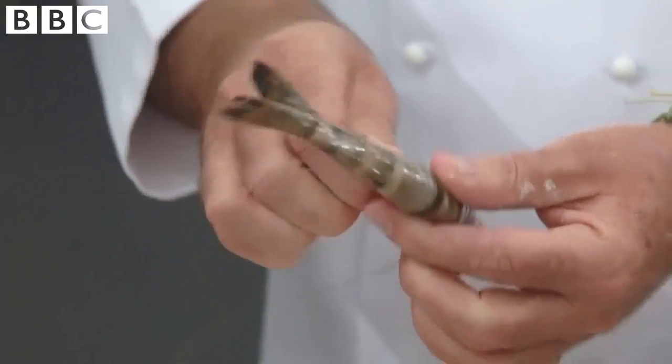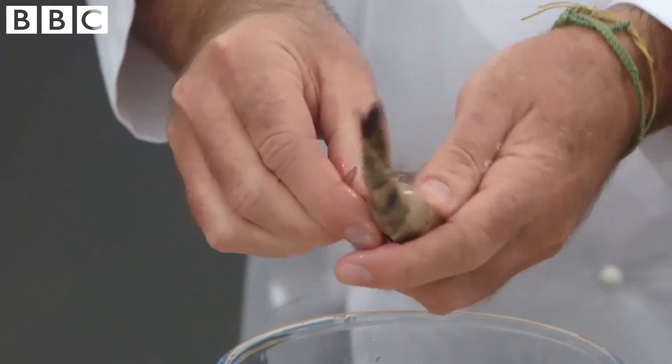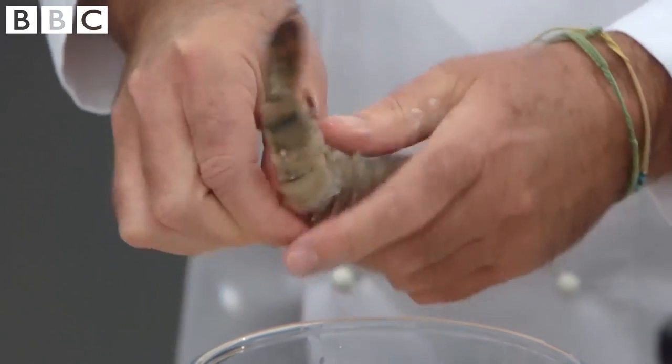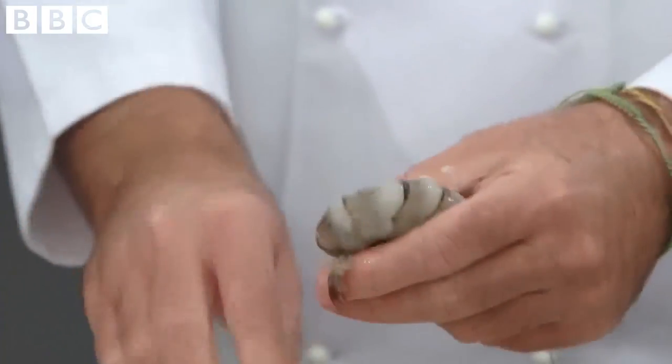Now to prepare the prawns for the tempura. The easy way to do it is to grab both of the legs together and just pull them all to one side. And then as you do that, you'll see that the shell starts to come away. And with one deft move, all the shell comes off.